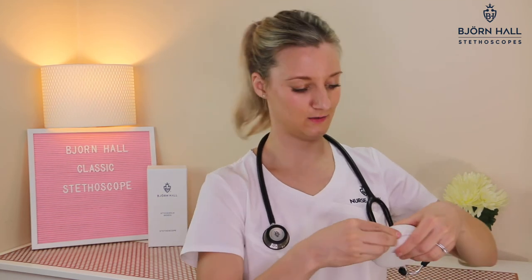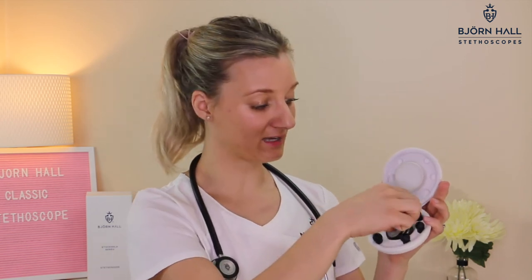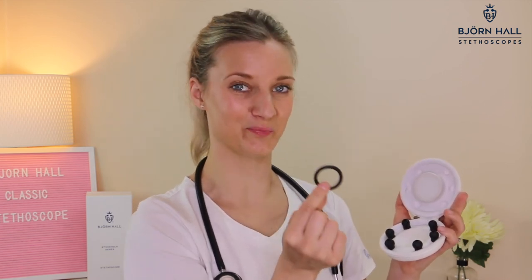Which brings me to the spare kit. In the spare kit you will get an extra set of large, medium, and small ear tips, a large diaphragm, a small diaphragm, and the non-chill rim to turn your pediatric side into an open bell.